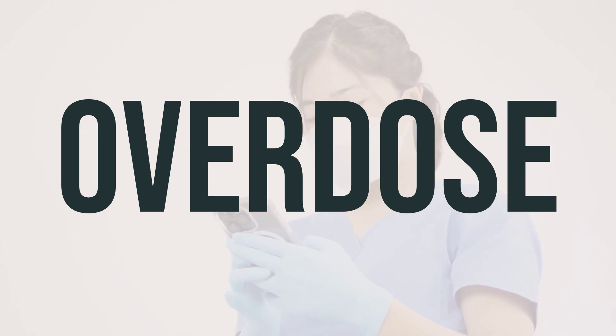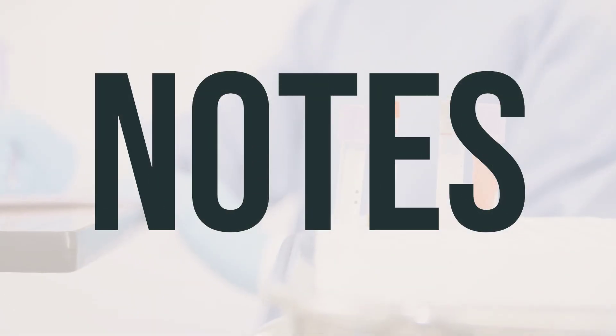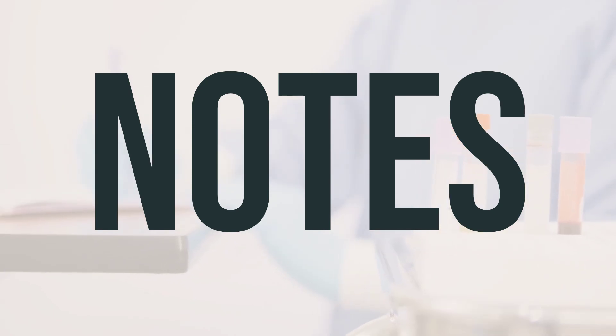Symptoms of an overdose may include nausea, vomiting, pink or bloody urine, and changes in the amount of urine. Do not share OVACE Plus Shampoo with others. This product may temporarily stain clothing, but the stain will usually wash out with normal cleaning.